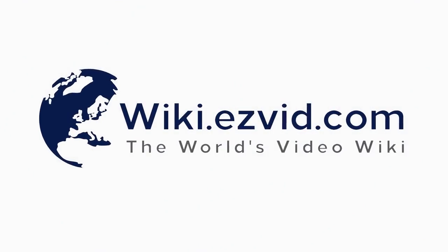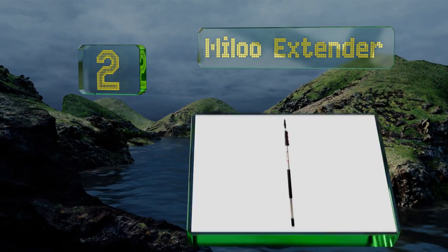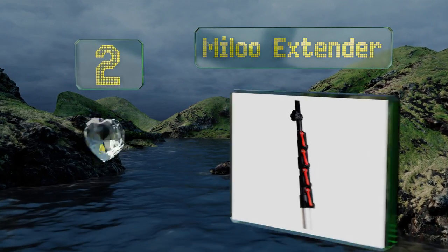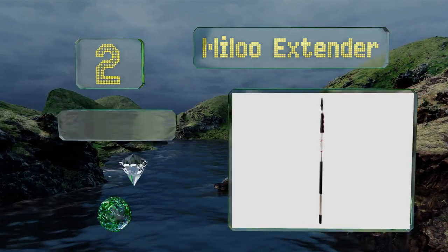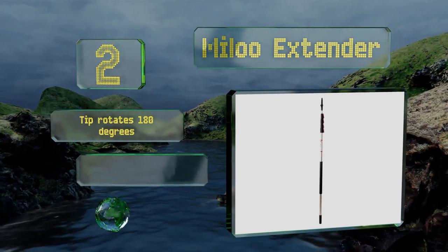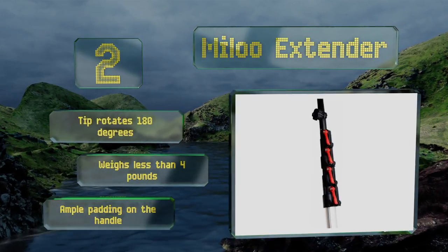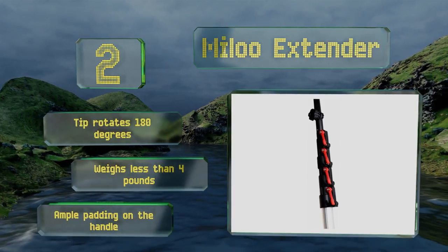At number two, for a model that can expand from six feet all the way to 24 feet in length, the Milu Extender is surprisingly smooth, nimble, and maneuverable. It comes with a money-back satisfaction guarantee, making it a risk-free purchase. The tip rotates 180 degrees and it weighs less than four pounds. There's ample padding on the handle too.